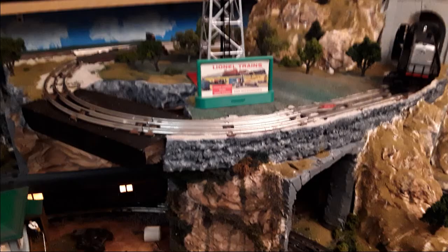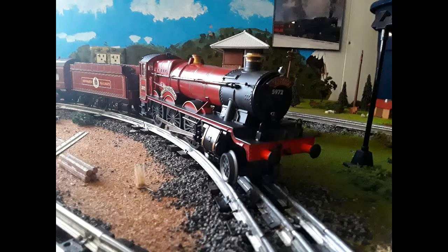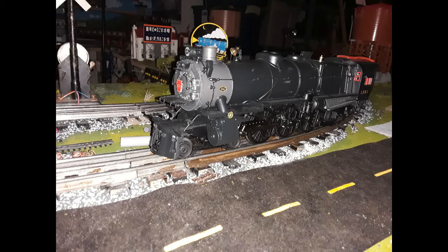The trains you see running on it are conventional, because I really don't have a lot of O27 command control engines. Maybe a LionChief, but no additional wiring would be needed at all if I'm going to run a LionChief on the mountain. I did, however, run the MTH K4 on it, and it worked almost successfully — it kept hitting the tunnel portal.